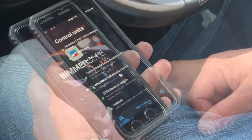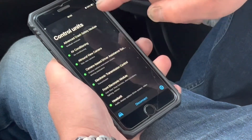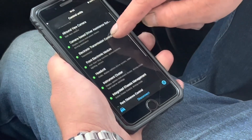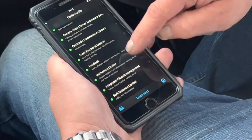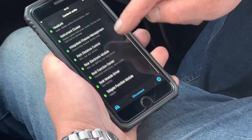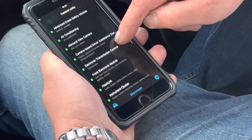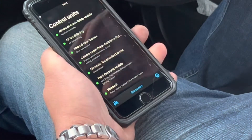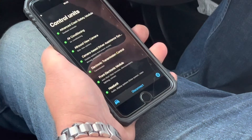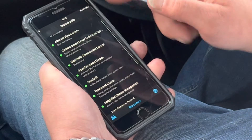Here we go — it's loading. This is Bimmercode connected through to the vehicle. These are all the options you've got; I'll just scroll through so you can see everything you can do. What I'd advise: download the Bimmercode Link app — with that you can go into demo mode, it costs nothing, and you can browse all the features to make sure it's right for you.